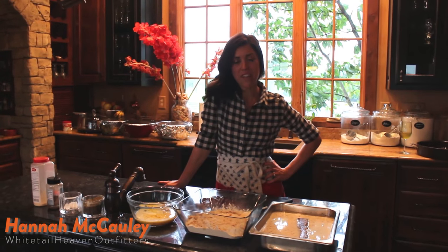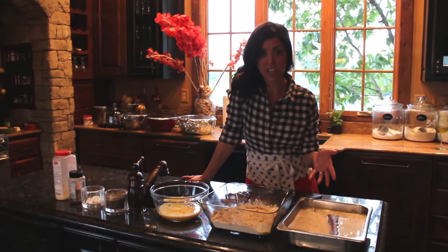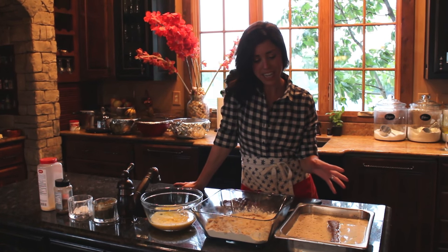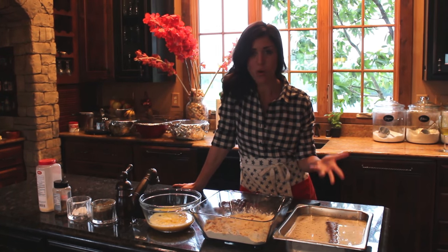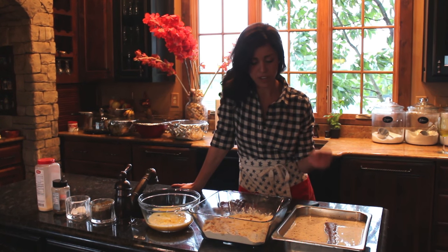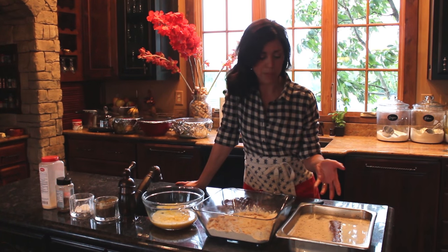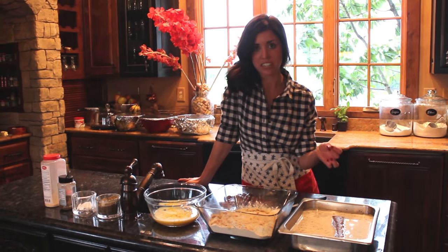Hey guys, I'm Hannah McCauley with White Tail Heaven Outfitters, and I wanted to show you really fast how I'm going to cook this venison backstrap tonight. It's super easy and great for a weeknight. It's cold and I don't have a lot of time to make dinner, so this is a very easy, simple, quick recipe. Tonight I'm going to make country fried venison.